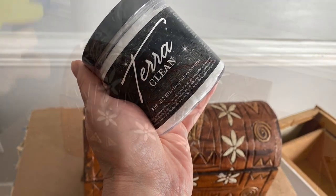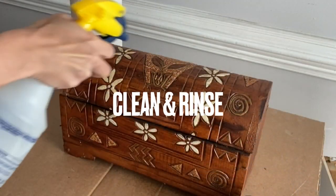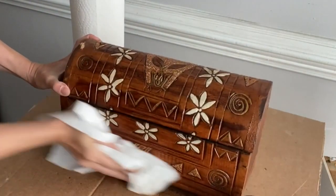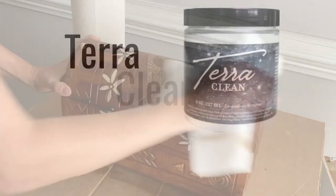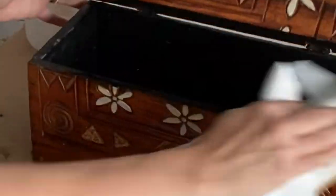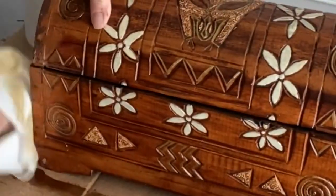Let's make over this cute little wood box with Terra clay paint. Before I began my painting I cleaned the entire piece with Terra Clean and then rinsed with water. You can lightly sand your piece if needed. For this little decor box I'm going to choose three bright beautiful colors of Terra clay paint.